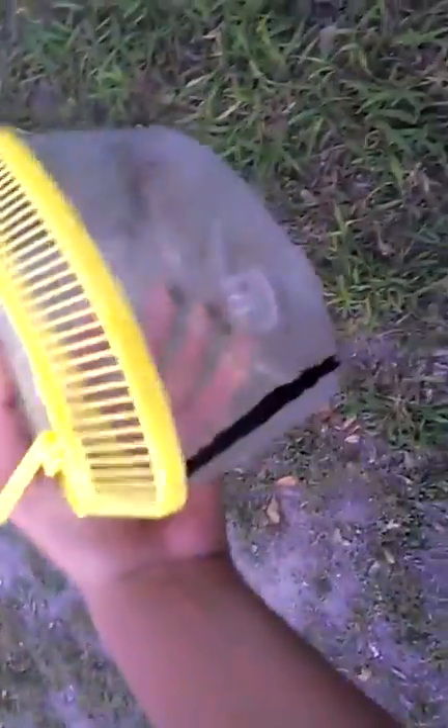What's up guys, I'm basically doing this video on grasshopper catching for my lizard. I basically just see one here, so I'm just going to place this down — hopefully they don't escape me. You see him hop right there, and he's right there, I'm just going to try to get him.